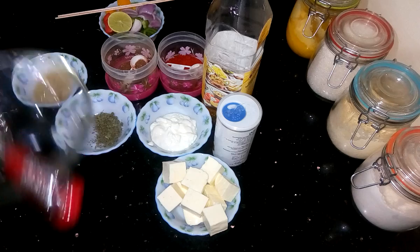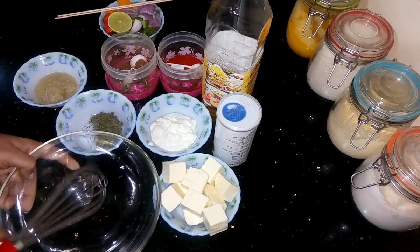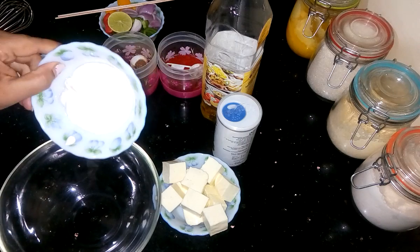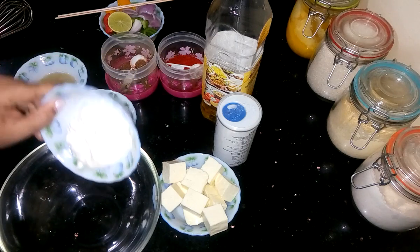So first I need to marinate the paneer. Here I have taken a big mixing bowl. Now I am adding thick and nicely beaten yogurt into it.